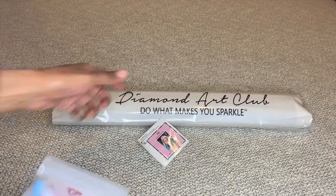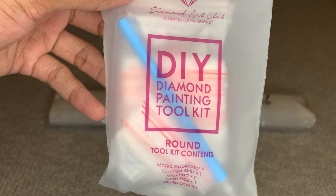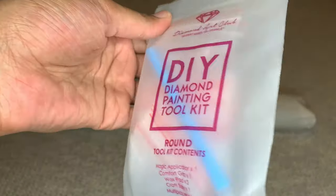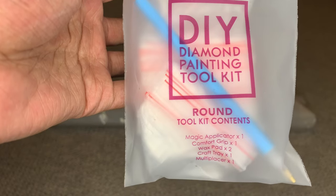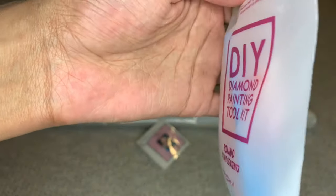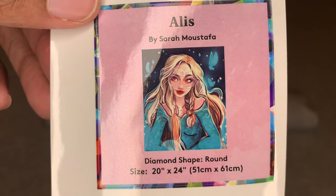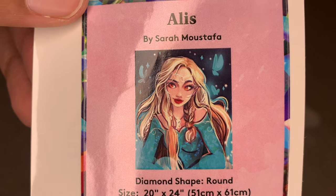In your box you will get this tool kit. This is for a round diamond painting — if it was square you would get a pair of sharp tweezers. What you need to complete your diamond painting is included: you'll get that blue applicator pin, a blue squishy for it, a number four multi-placer — the thin kind, the good kind — a clear white boat, two pieces of heart-shaped wax, a bunch of extra baggies, and a small sticker you can put in your log book or on the side of your box.